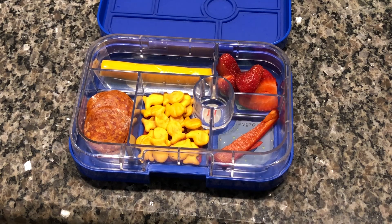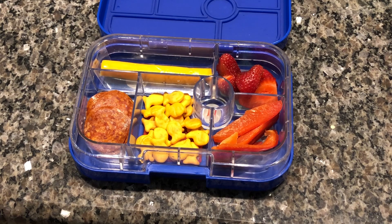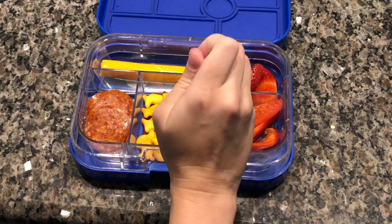Next we did a cheese stick, some more sliced strawberries, pepperoni, goldfish, some red bell pepper, and some hummus.